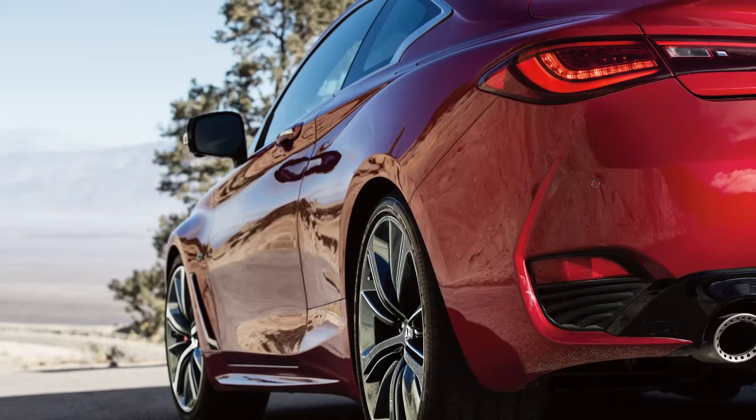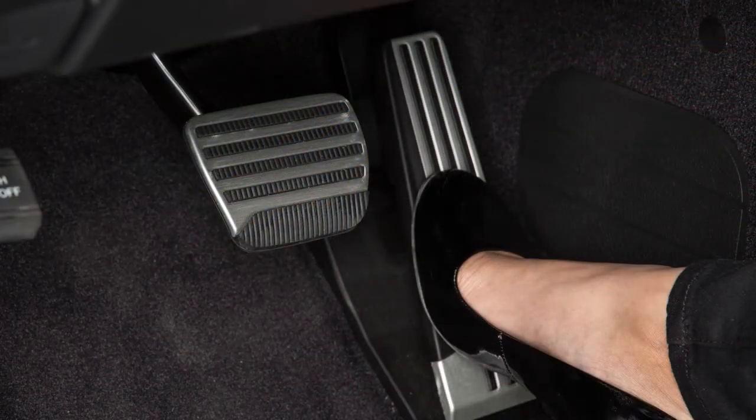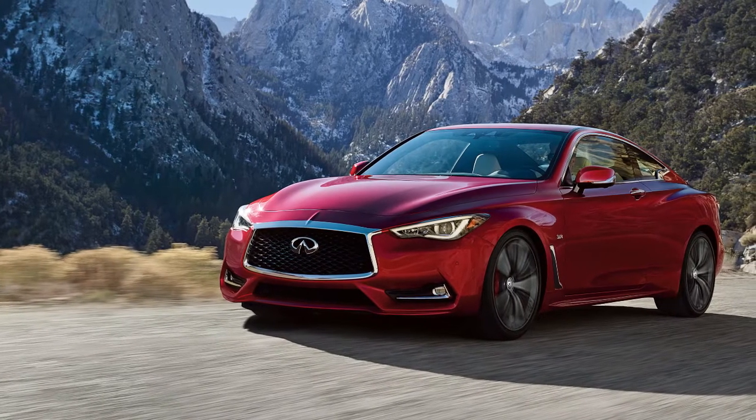If you need to pass another vehicle, ensure that it is a legal maneuver. Then, press the accelerator pedal. Once you have safely passed, release the accelerator and your vehicle will return to the previously set speed.